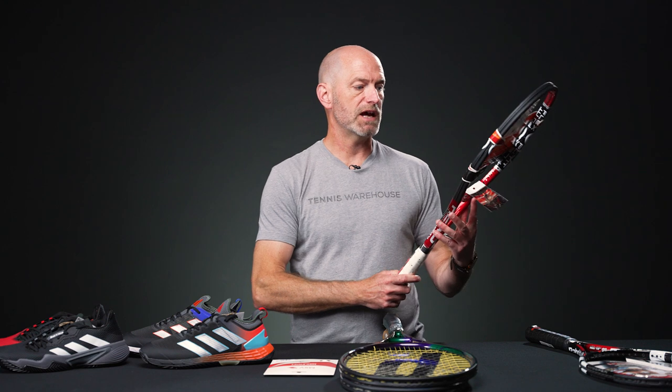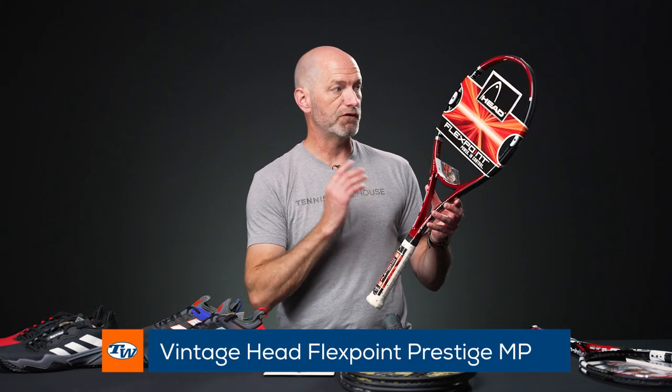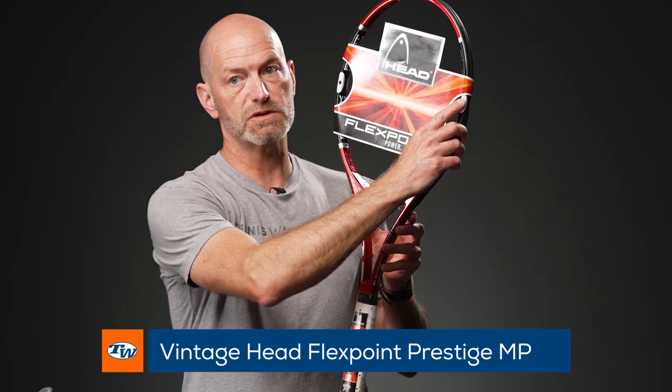Next up we've got a Prestige Flex Point — mid plus — so you've got the full caps with the cutout grooves for the flex point, and grommet holes right there at the three and nine o'clock positions of the hoop. It's a great playing racket. I remember reviewing this one when it came out and it did really well with our playtesters. Nice collectible there. This one does have a slightly larger grip — four and five eighths on that one — just be aware of that.